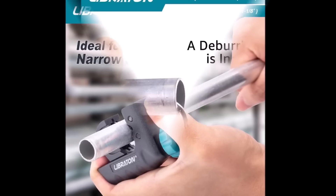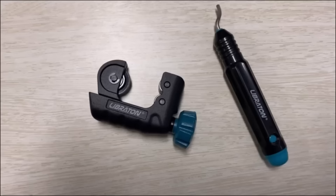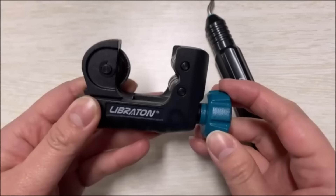The compact design makes it suitable for tight spaces, and its durable construction ensures clean and quick cuts. The ergonomic screw knob provides a comfortable grip for effortless operation, and the included deburring tool aids in achieving a smooth finish.